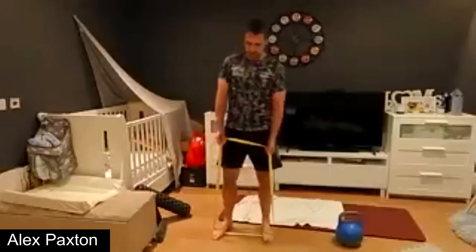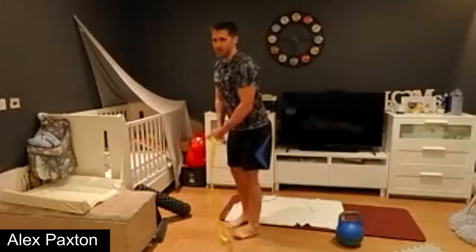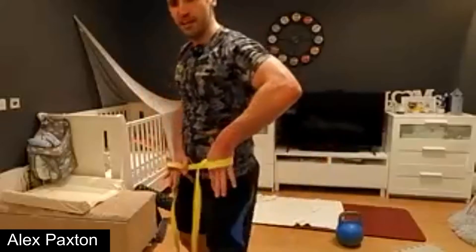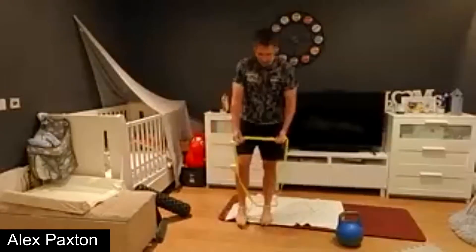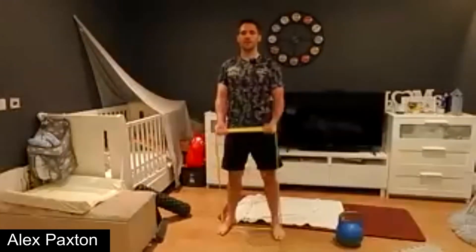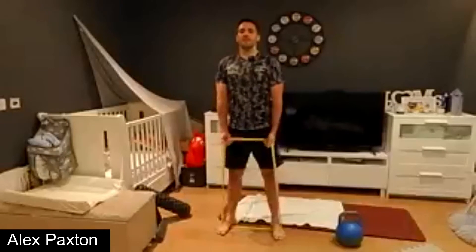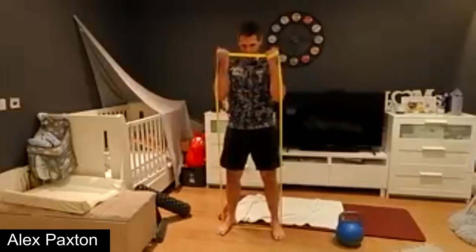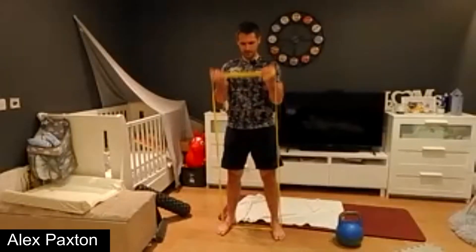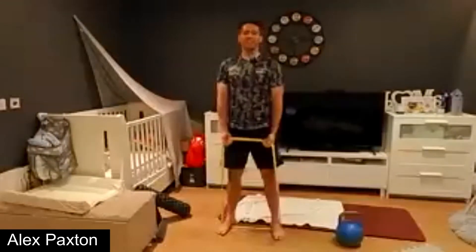Stand with your band or dumbbells. You can change resistance by wrapping the band around — for a two-arm curl you can take up some slack depending on how strong your band is. We go for a barbell-style curl or dumbbell curl, nice and slowly with bands. Go for ten reps.